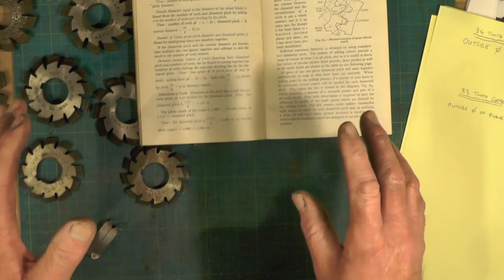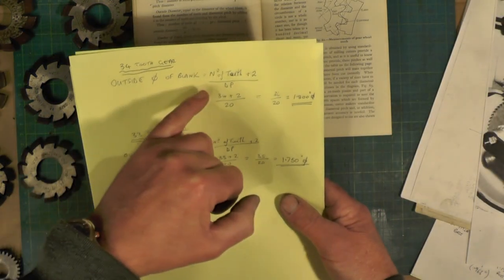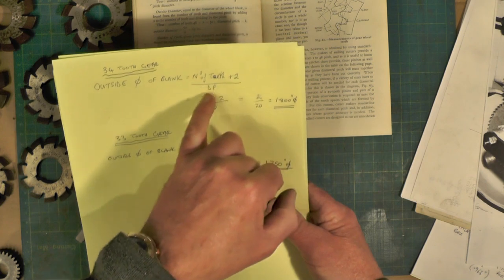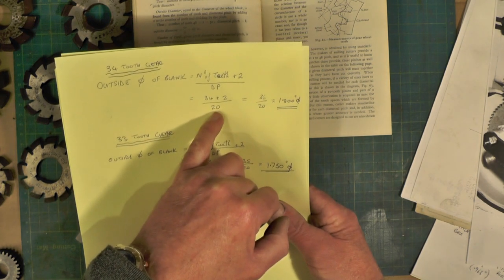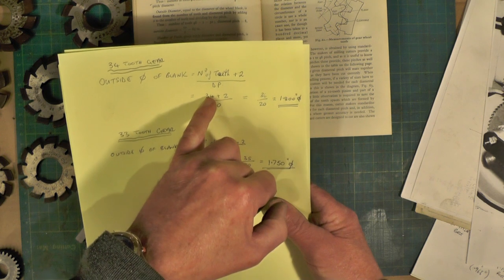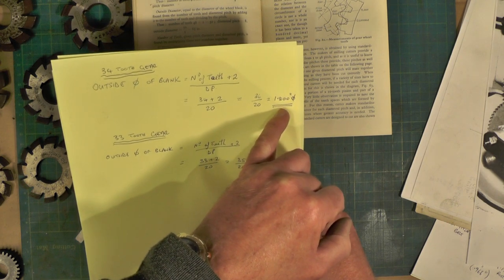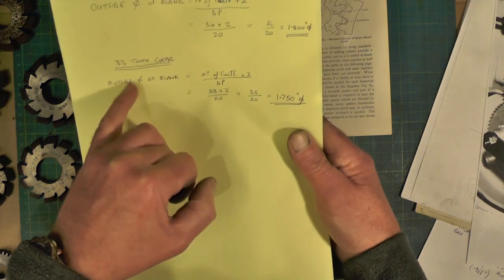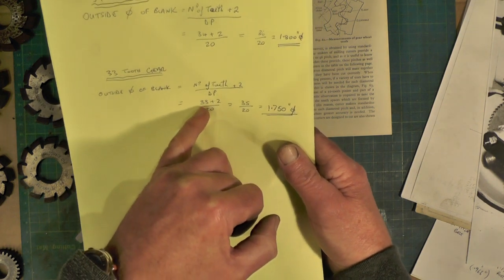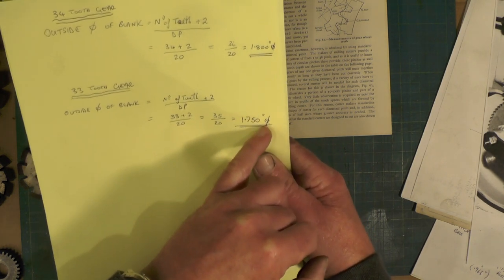To get the outside diameter for your blanks, the formula is: number of teeth plus two, divided by the DP. In my case it's 20 DP — diametral pitch. So for the 34 tooth gear: 36 divided by 20 gives a blank diameter of 1.800 inches. For the 33 tooth gear: 35 divided by 20 gives a blank diameter of 1.750 inches.